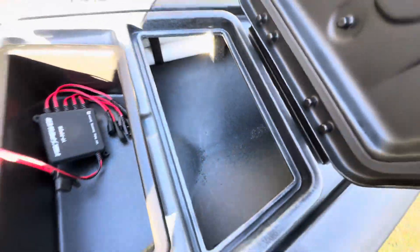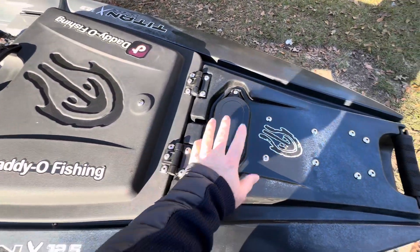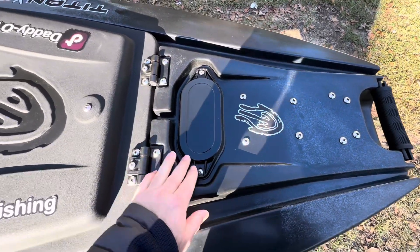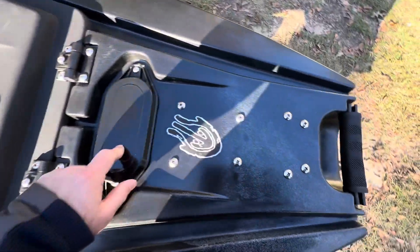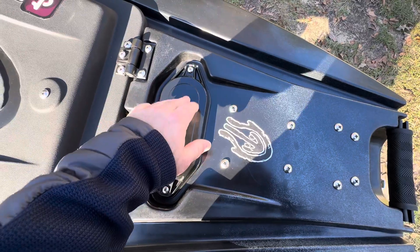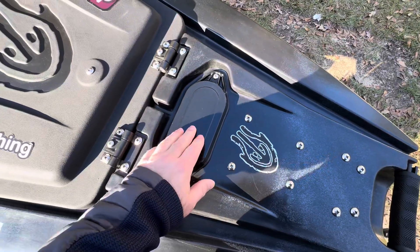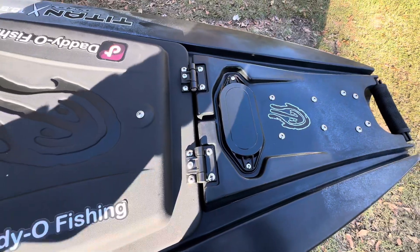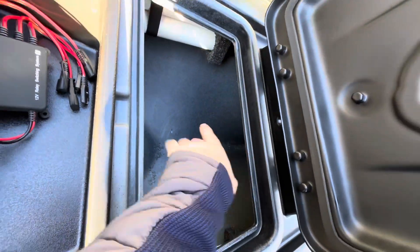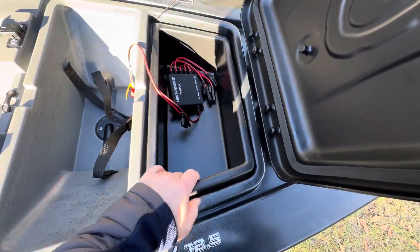There are tons of space and access — you have that compartment there, and these right here are removable, which is something they just came out with. They're designed to drill into, so I'll put my power here for the trolling motor and probably a couple other things. If I want to change it I can just get another one of these pieces. It's all hollow under here so I have access straight to it.